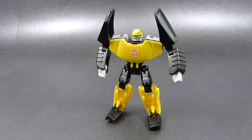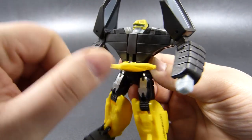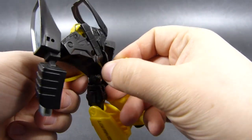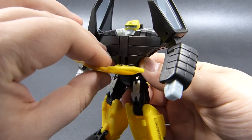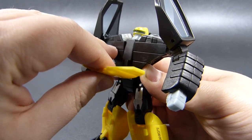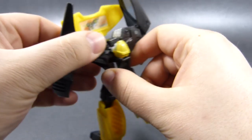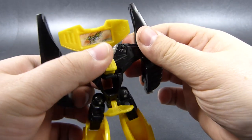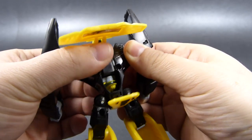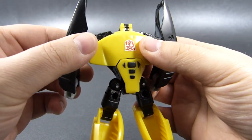Now it's time to transform Longview back into his binoculars mode. We start this process by flipping down this panel and flipping down this panel on his back, revealing the majority of the spine hinge that will allow us to lift this panel up, and at the same time sliding the head to the back and ultimately into this cavity behind this flap. We do this avoiding the arms, and once the head is inside this cavity, we close off this panel and this panel, hiding the head.